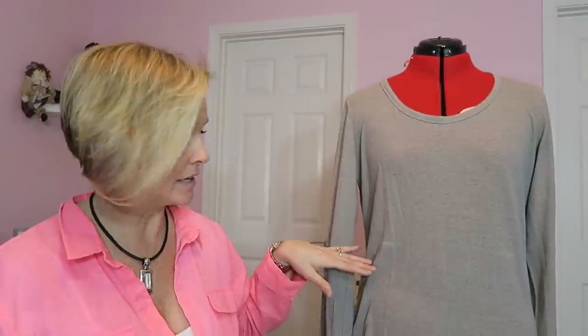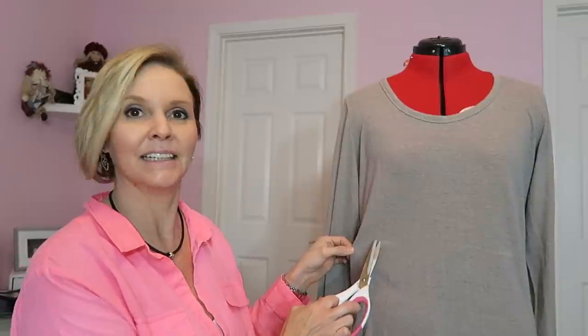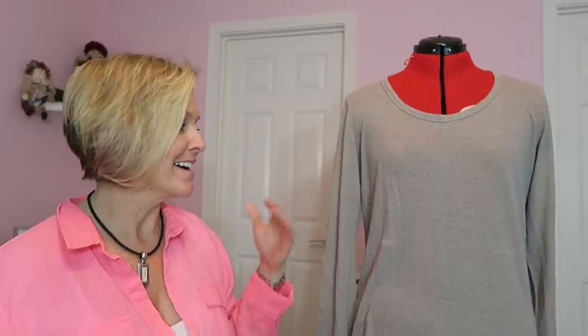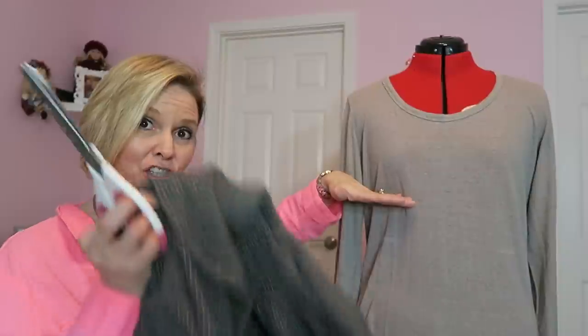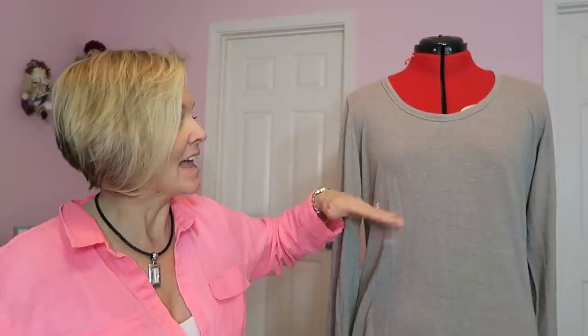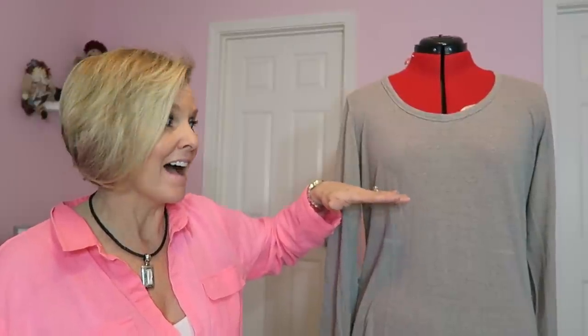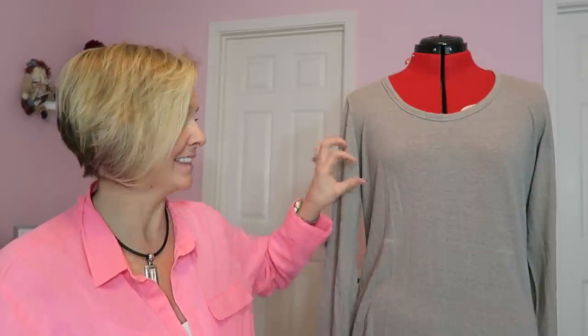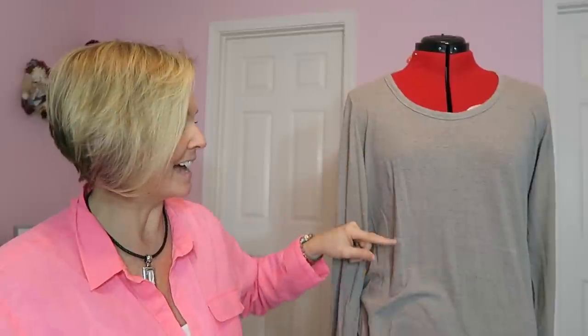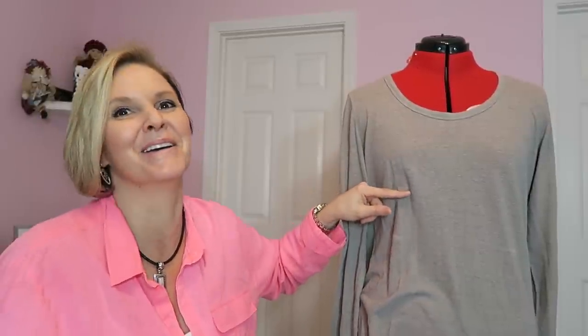Now what I did — I tried the shirt on and you can slightly see a little chalk mark — because I don't want to trust the mannequin since the mannequin doesn't have boobs. I have boobs. If I trusted my mannequin, I might end up cutting underneath the mannequin's boobs, which would be way too high. When I tried it on, this part of the shirt sticks out far enough that the line way down here is actually underneath my boobs.